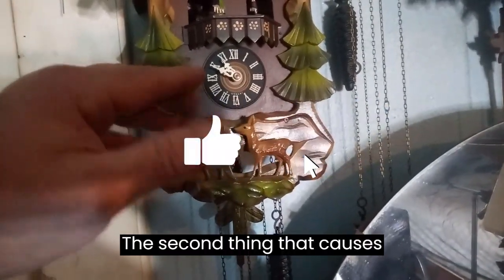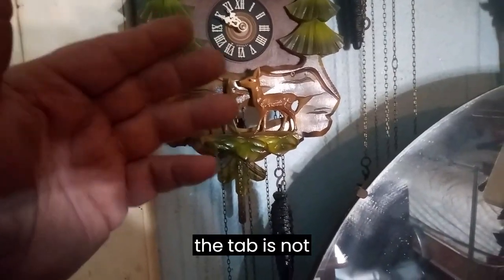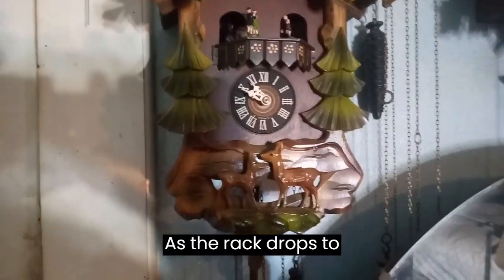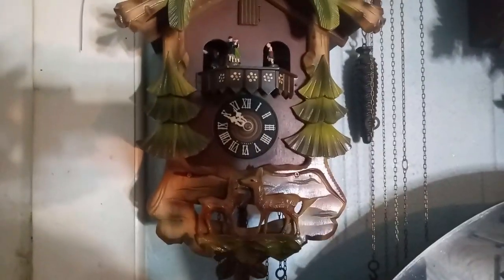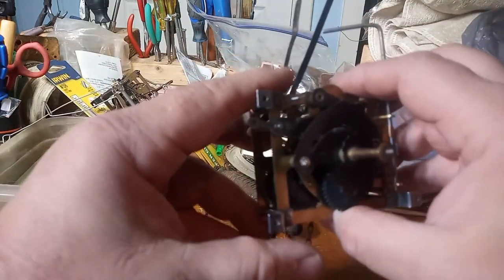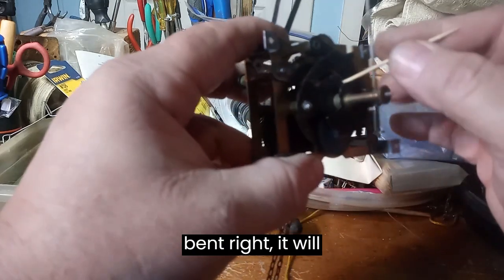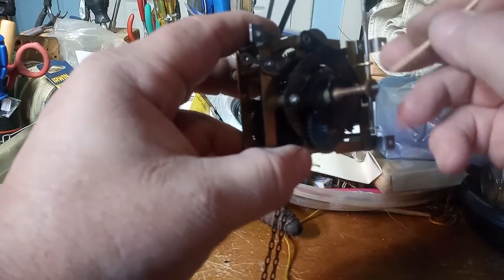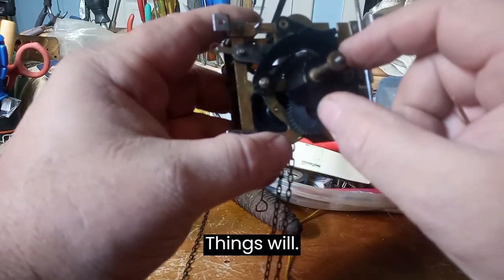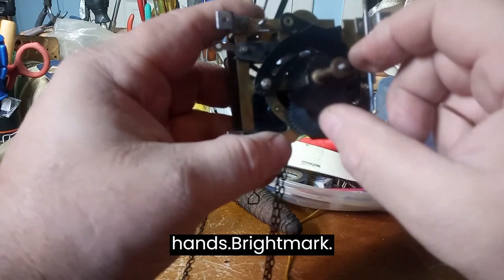The second thing that causes the rack to fall behind the snail is the tab is not bent enough to catch the snail as the rack drops to allow it to cuckoo. If this tab here is not bent right, it will fall behind the snail, and because the clock is still ticking, things will jam up and you won't be able to turn the hands forwards.